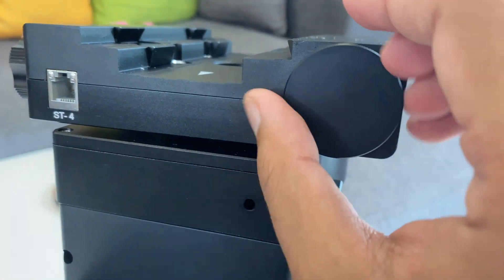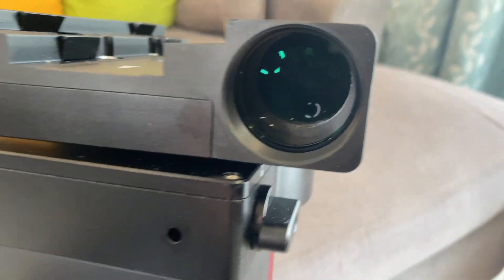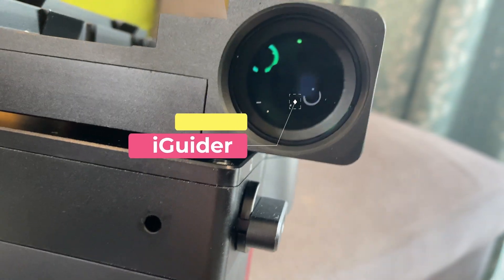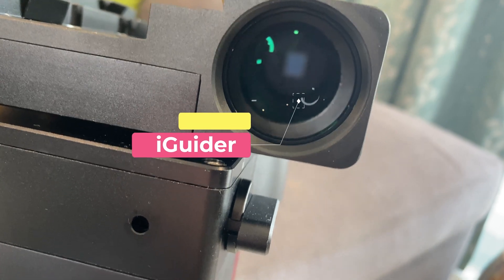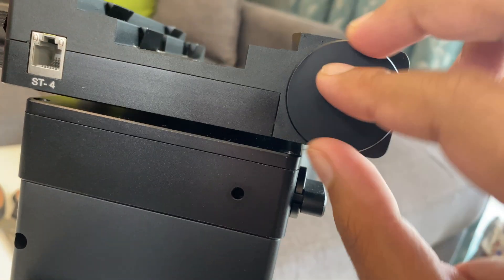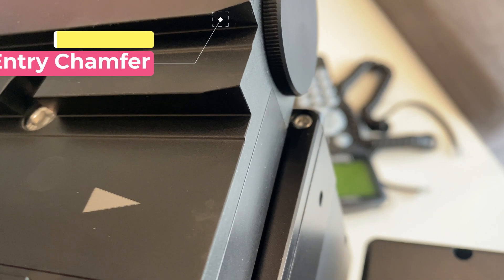Let's open the cap and see the auto-guiding optics. The auto-guiding system over here is a 30mm aperture, 120mm focal length with an inbuilt camera. On the saddle we have very nice entry chamfers on both the losmandy and vixen slots, both on the top and bottom side, to ease the mounting.